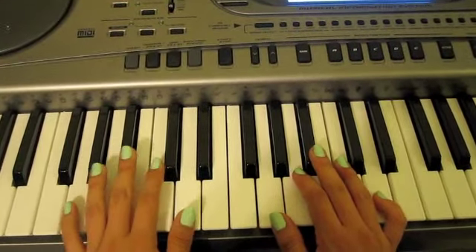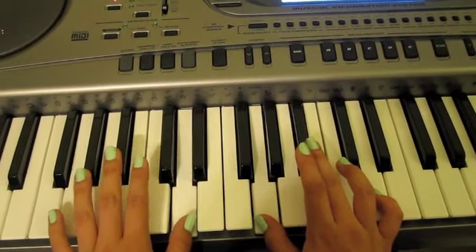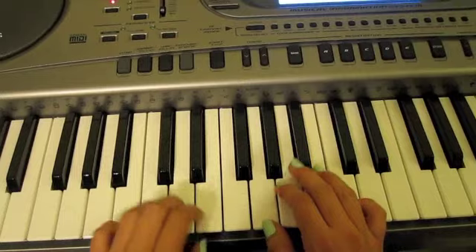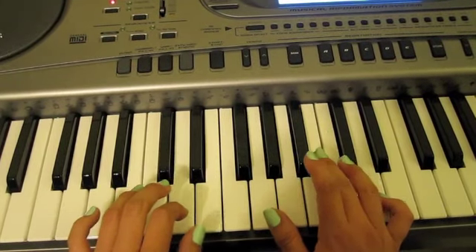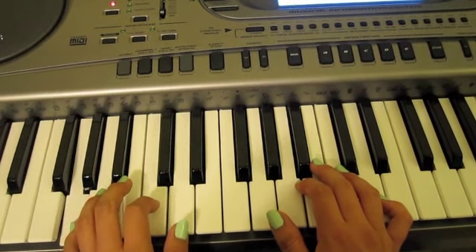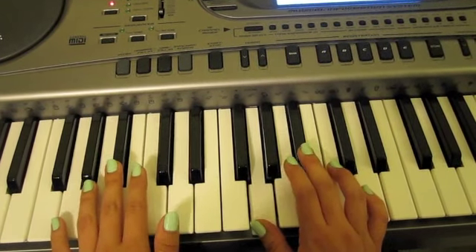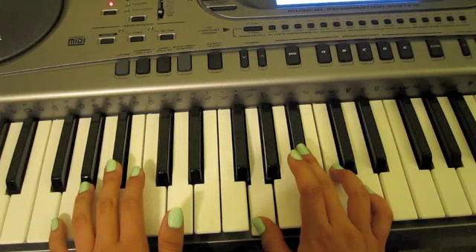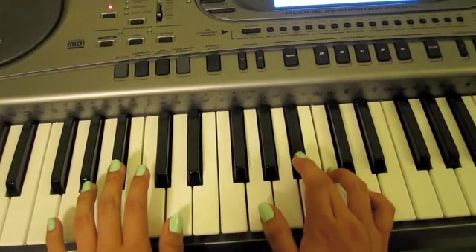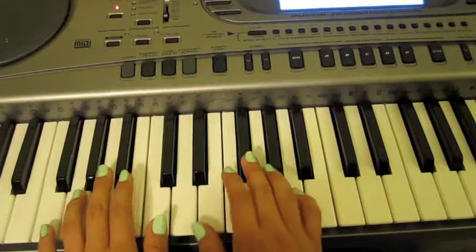Once you've got the chord — first chord — and another thing, I'm so sorry: when you come back down the second time, you do not play the first note. So it's going to be like this. And then you're going to move down both hands to the next chord.